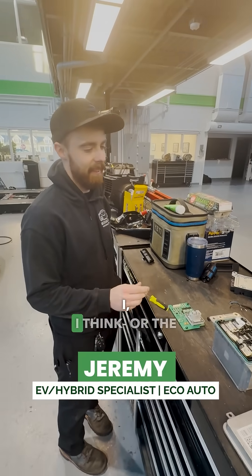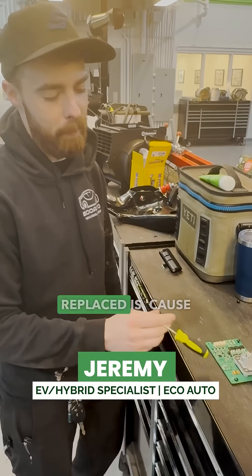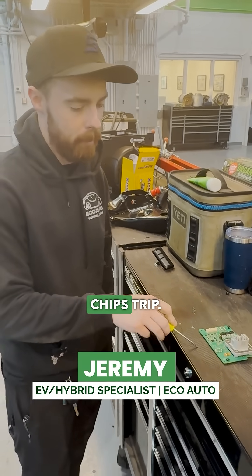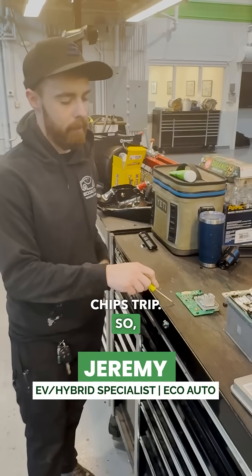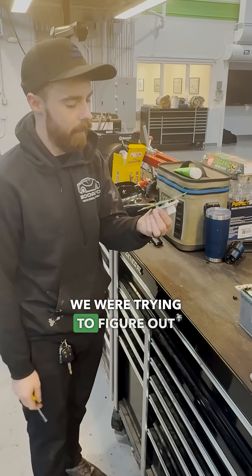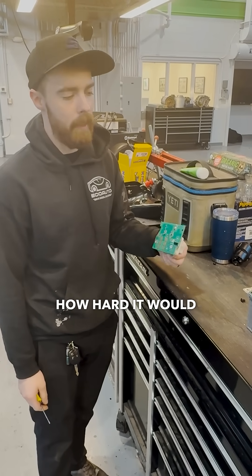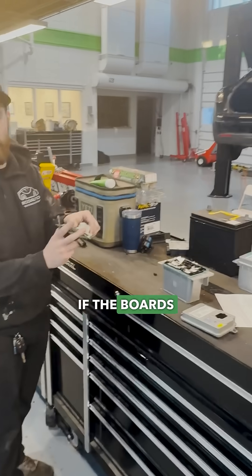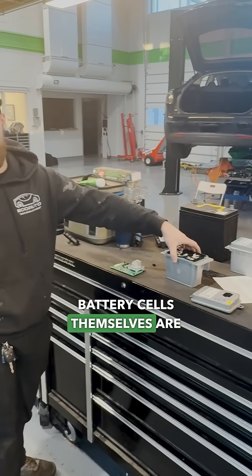The reason this battery was actually replaced is because the car was in an accident and then the ECAP chips tripped. The only way to fix it is by replacing the boards. So we were trying to figure out how hard it would be to replace the boards to refurbish batteries if the boards go bad and the battery cells themselves are still good.